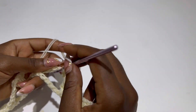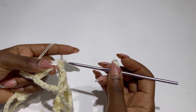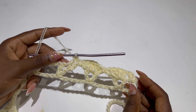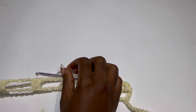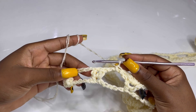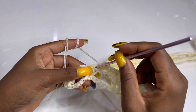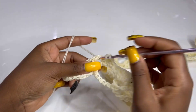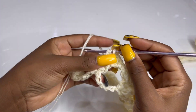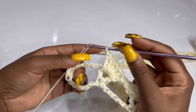Make a single crochet inside the chain five space and repeat this until the end of the row. This is row two. At the end of the row make your five double crochets in the last V stitch, put your last single crochet in the chain five space, and make a double crochet in your last stitch — two double crochets at the end.